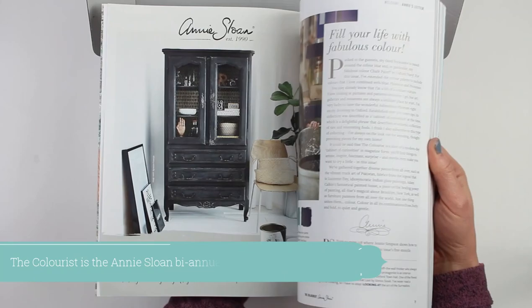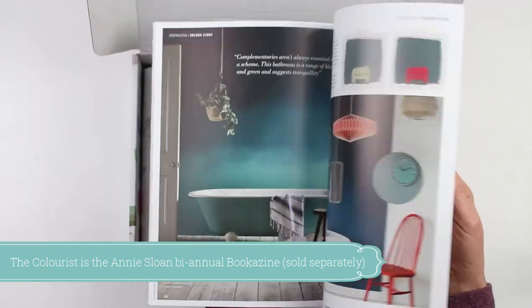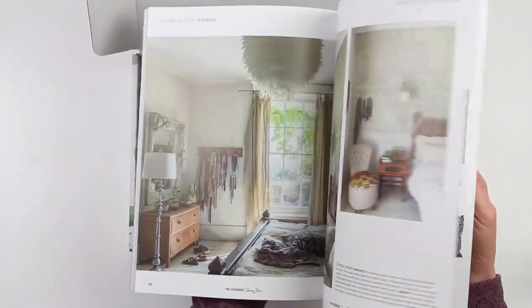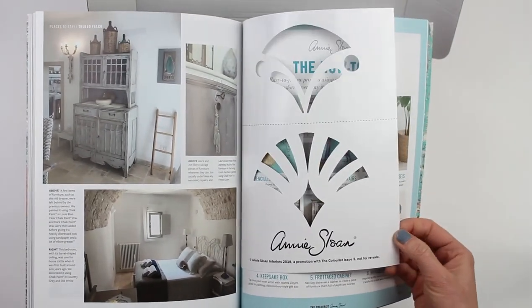First I'll do a flip through of the colorist, and it's just packed full with amazing ideas and inspirational sayings and stories from other people, color swatches, and just everything you could possibly imagine that has to do with chalk painting. It's about 130 pages and there's also a stencil that you can use, which we're totally going to put to use in future videos.